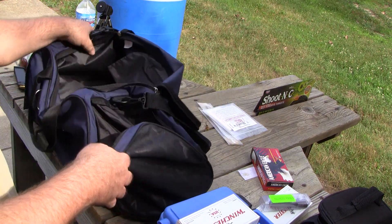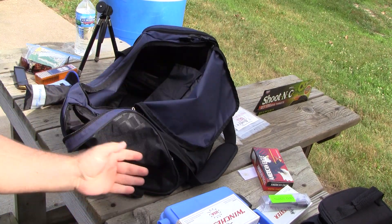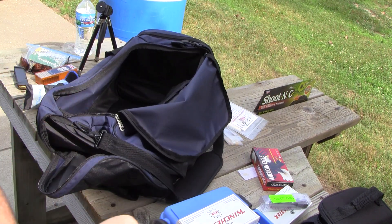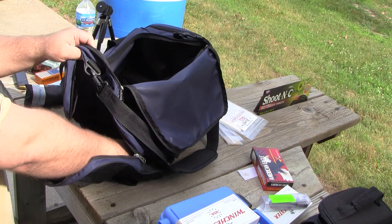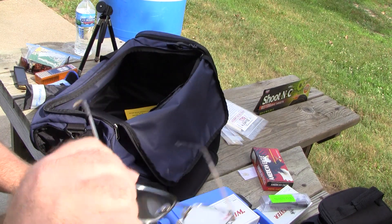More range bag dump. Okay — a staple gun. When you don't have targets that stick, you've got to staple them to the back board. Spyderco Delica — Delica 4. Ear protection and, of course, eye protection.